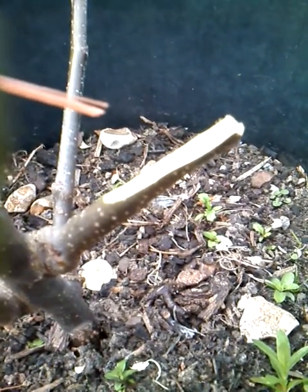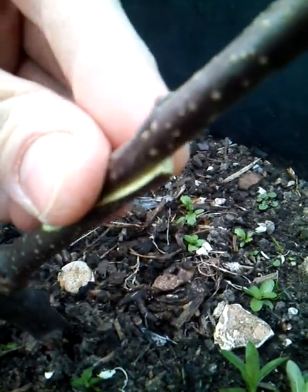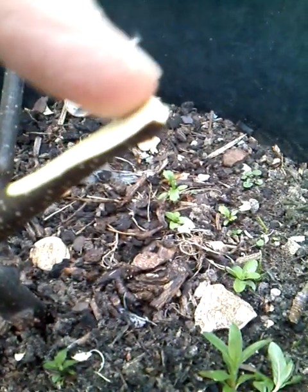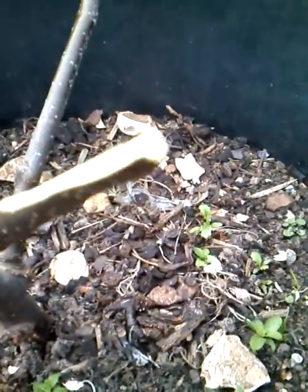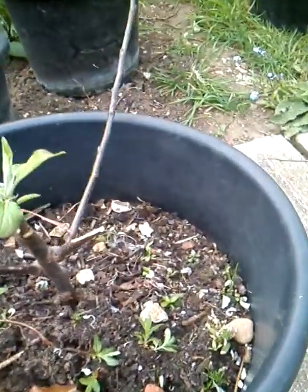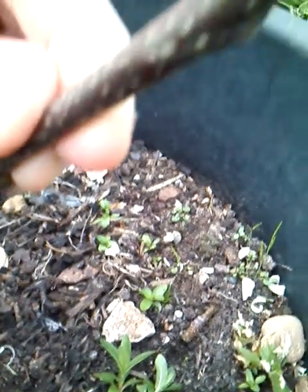What I'm going to do is get my scion and graft it onto here like this. As you can see I've already taken some of the bark off this side - I'll just tip it up and you can see I've shaved it down a little bit. With the scion I took a piece off like that.